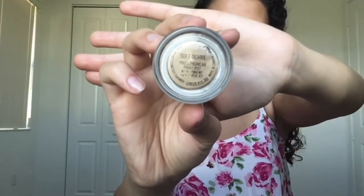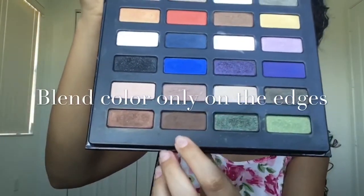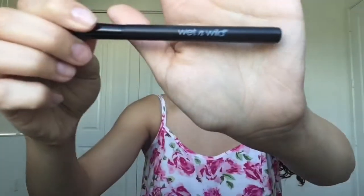Next I'm using the eyeshadow primer from NYX. Here I'm using the color Leather by Star Studded eyeshadow book by Kat Von D. Now I'm using the color Craft.